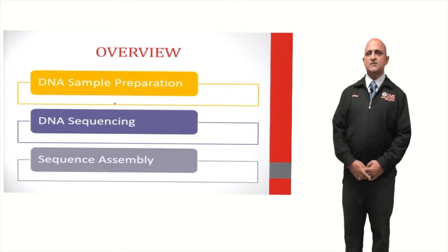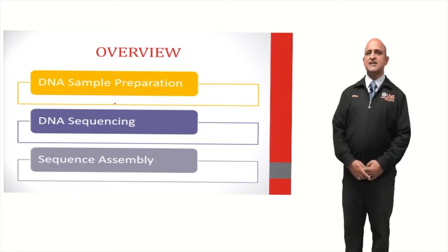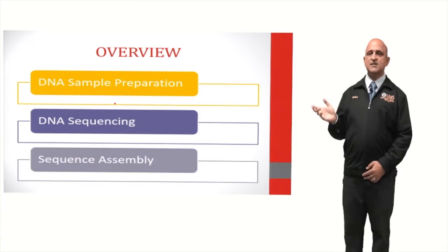For an overview, the steps involved in genome sequencing are: DNA sample preparation, DNA sequencing, and sequence assembly.